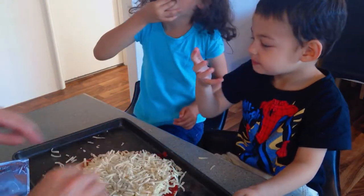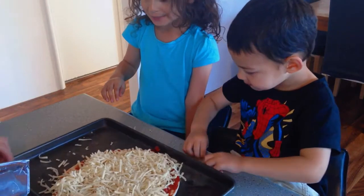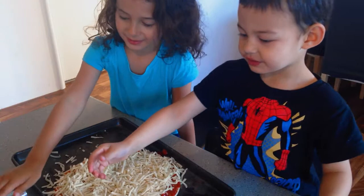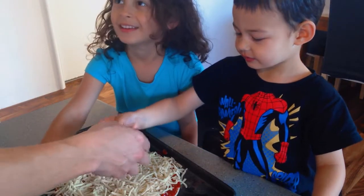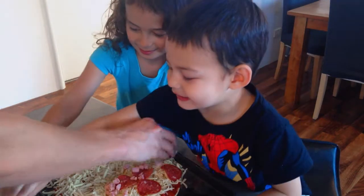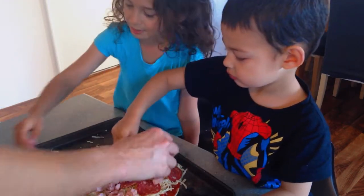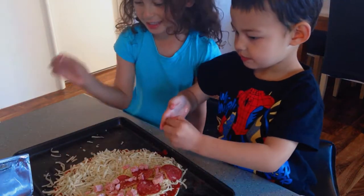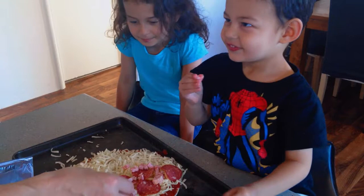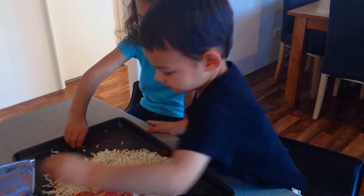Delicious cheese. Zari normally doesn't have any meat on hers. Jay, do you want to put some meat on? Do you want to put some of the bacon on? Is that enough, Jay? Do you want some more? Done, done. Have a look.